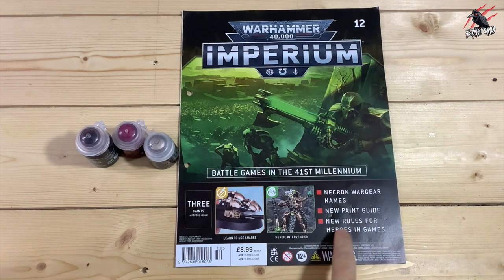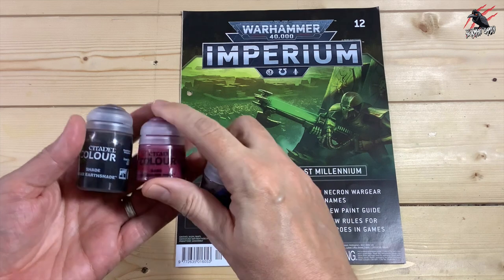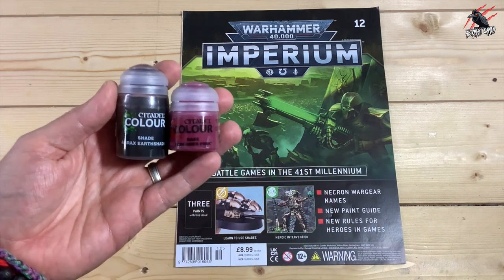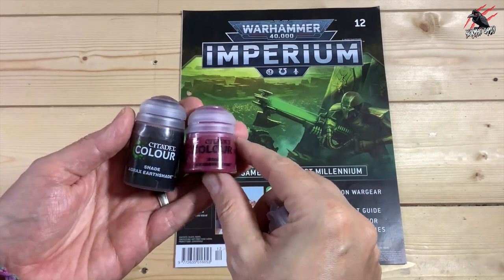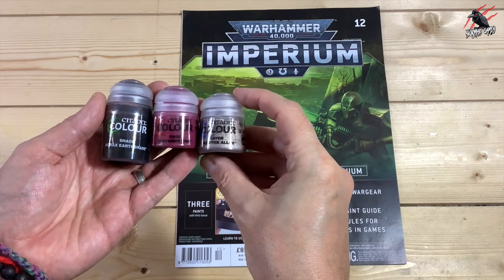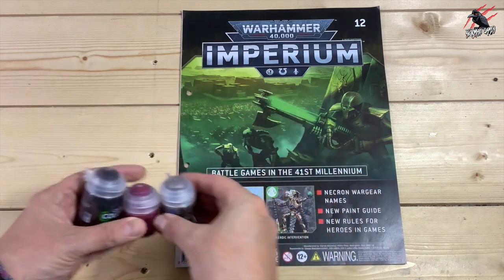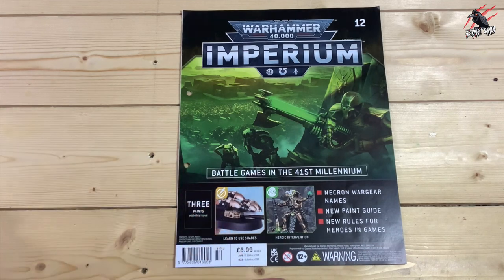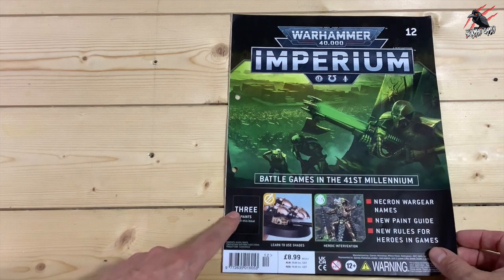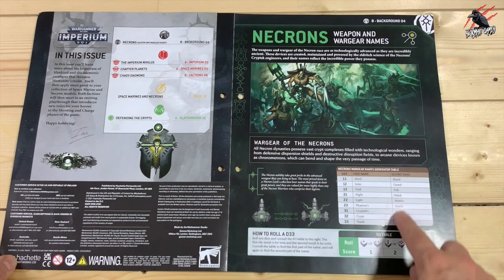Here's issue 12. In here we get three paints. The paints are probably the least value of any of these sets — sometimes you can lose money. Someone commented that from issue 20 onwards you're only going to get two pots of paint. But with three you pretty much break even, and when you total up the full amount of the whole collection, it's definitely worth it money-wise.